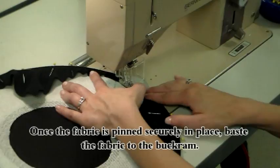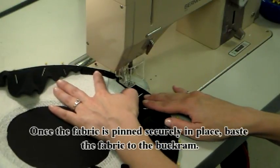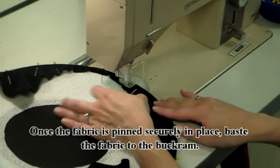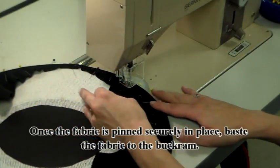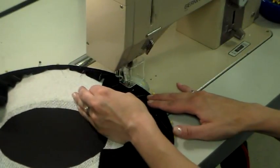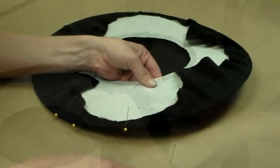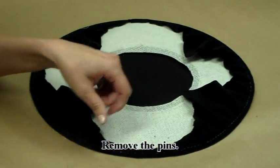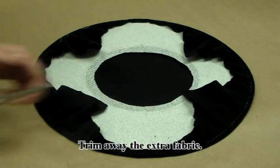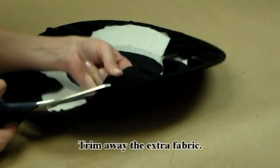Once the fabric is pinned securely in place, baste the fabric to the buckram. Remove the pins. Trim away the extra fabric.